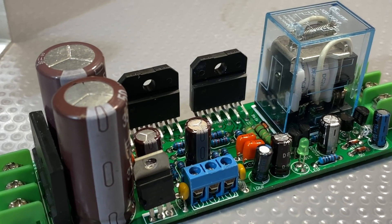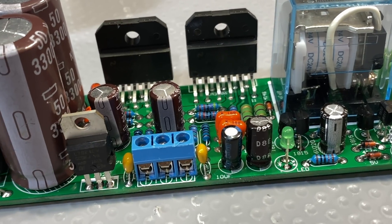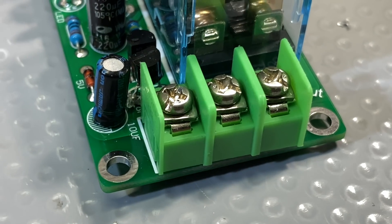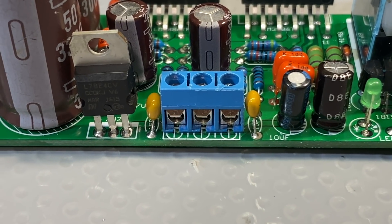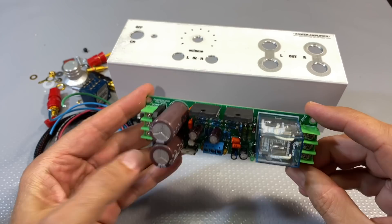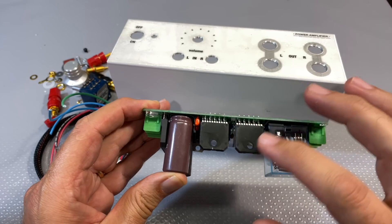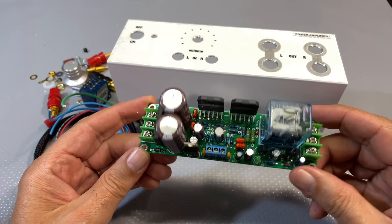This is an LM3886. It's supposed to produce about 68 watts stereo - I don't need that much. Literally all you need to do on this board is connect the speakers, connect the power supply, connect the input, and then connect it to a suitable heat-sinked surface. This particular chip is the one with the insulated back - you can get one with the metal back, but this one makes it easier. You don't have to insulate it with pads or anything like that, and it's probably a little bit easier to deal with heat dissipation.